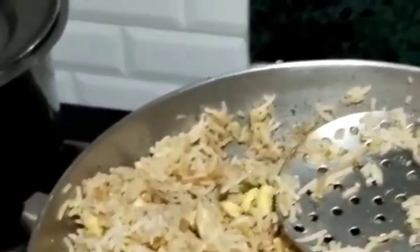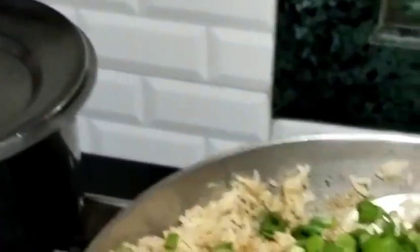We will put the rice in slow flame, so the rice will not be sticky. We will mix it in medium to high flame. We will add spring onion at the ending. We will mix it well.